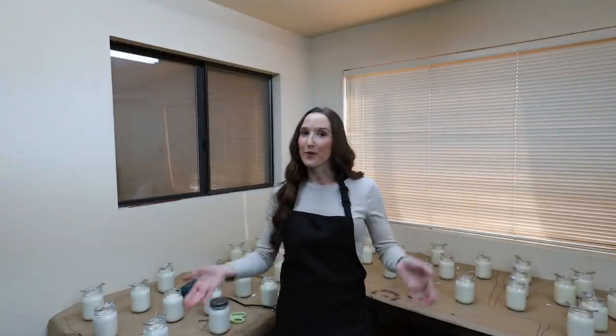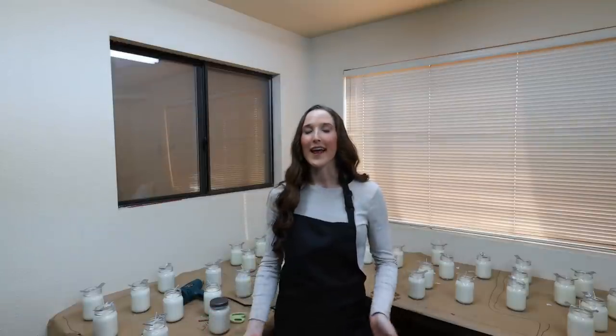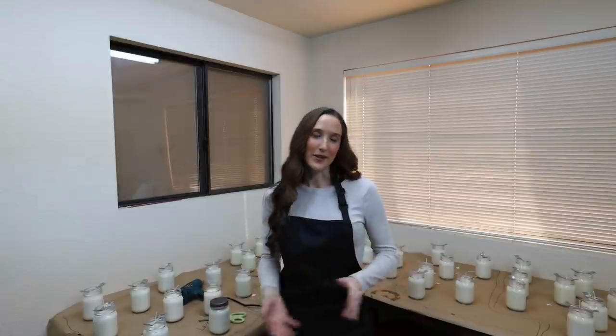I appreciate you watching. I really hope you learned something — I wanted to show you just how to make a bunch of different scented candles at once in different fragrances. If you have any further questions, visit ProCandleSupply.com, scroll to the bottom, hit contact, and you can send me a message directly.